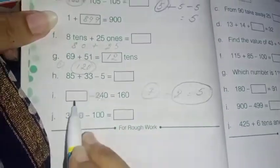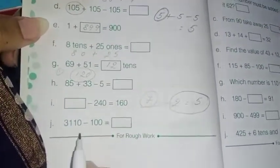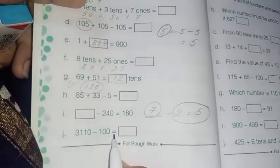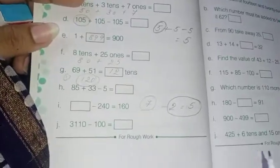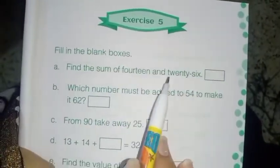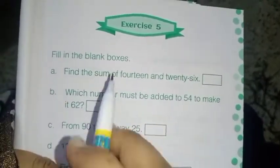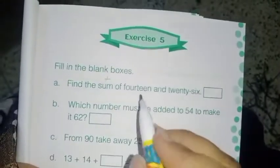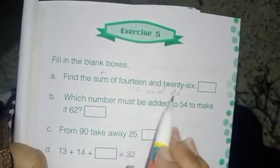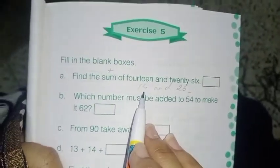Next last one: 3110 minus 100 — only subtraction. If you can, do it on your own. Next, Exercise 5: find the sum of 14 and 26. Sum means addition — 14 and 26, so you have to add 14 plus 26.